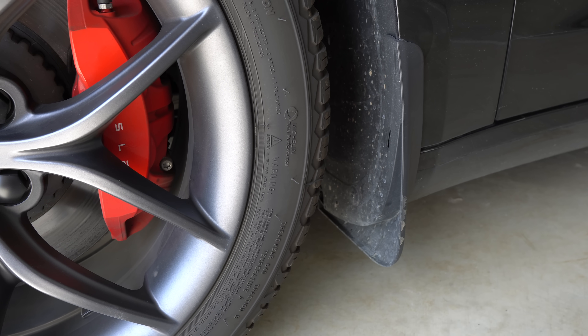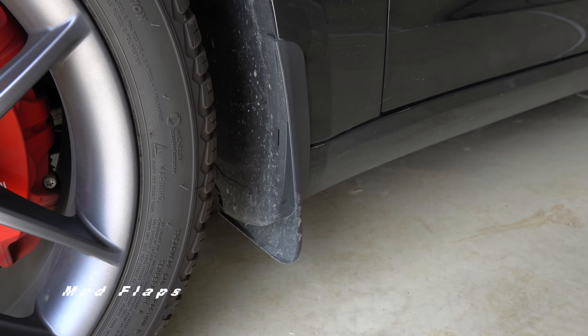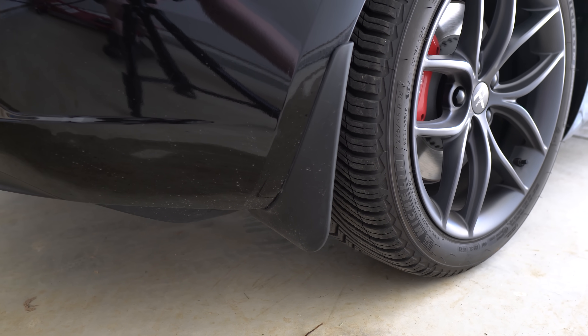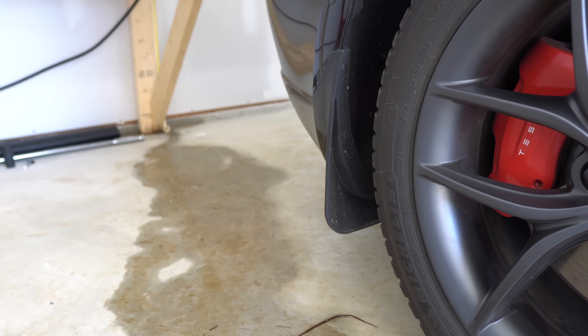However, every Martian Wheels owner I've spoken to is very happy with their purchase, so it entirely depends on what you want and how much of your own time and work you want to put in. Next up is also something I'm about to put on because of winter — mud flaps. I normally run these year-round. They are a very cost-effective way to protect your paint if you're not going the PPF route, or if you want even more protection from rock chips.